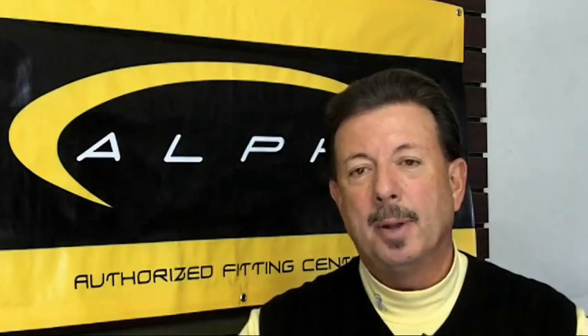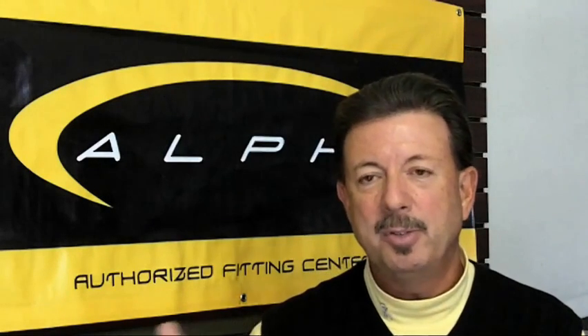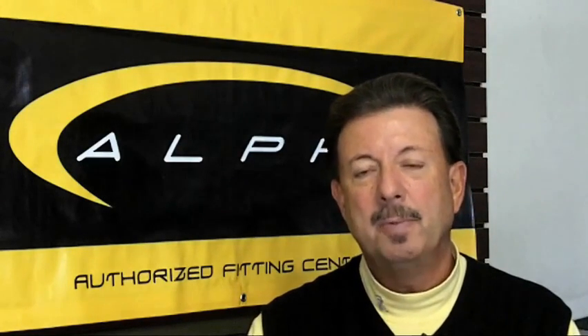So I'm encouraging you to stay tuned over the next few weeks as we're going to start this series on the elements involved in a club fitting.